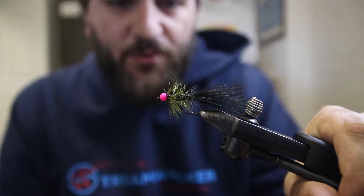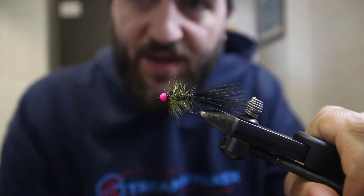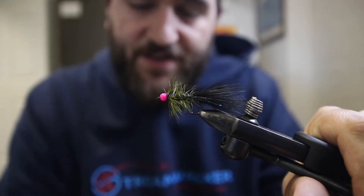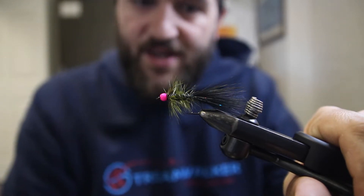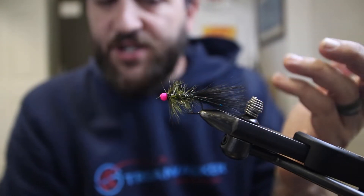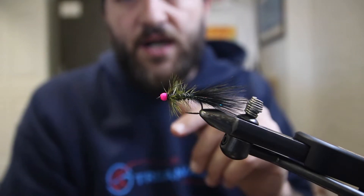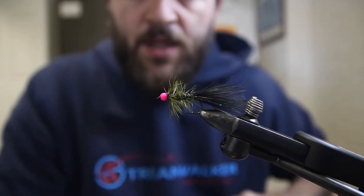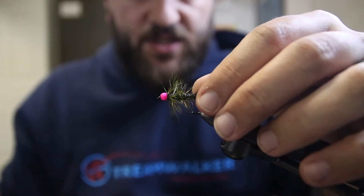This video is going to go over tying a woolly bugger — it's just a classic pattern that imitates a lot of different things: baitfish, leech. It can be tied tons of different ways. If you don't know what a woolly bugger is and you're fly fishing, you should definitely start tying them. It's a great beginner pattern to tie and to fish, especially with the tungsten bead, which just makes it a little bit more versatile and adds weight so you can fish it more ways.